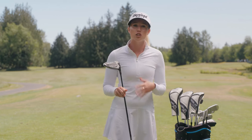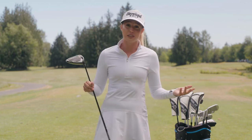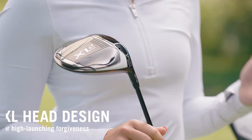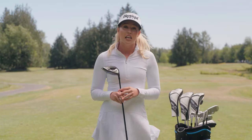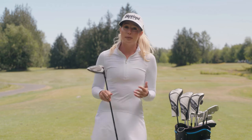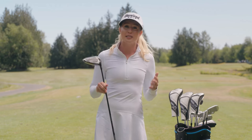Standing over it, the XL head design looks super forgiving — because it is super forgiving. With the highest MOI ever in a Cleveland Golf driver, it gives you the best chance at keeping it in play. If you're after more yardage off the tee, both the AI designed mainframe XL face and rebound frame technologies maximize ball speed.